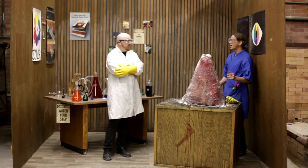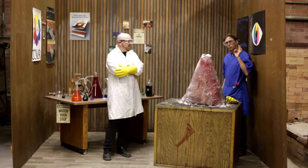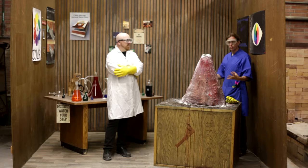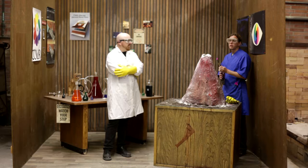Being perfectionists, we experimented until we found just the right combination of Kool-Aid, vinegar, and Jell-O that would create just the right color and consistency of the lava so it would flow down at the right rate. And then, because we can't help ourselves, we wanted an additional element, which in this shot happens to be fire.